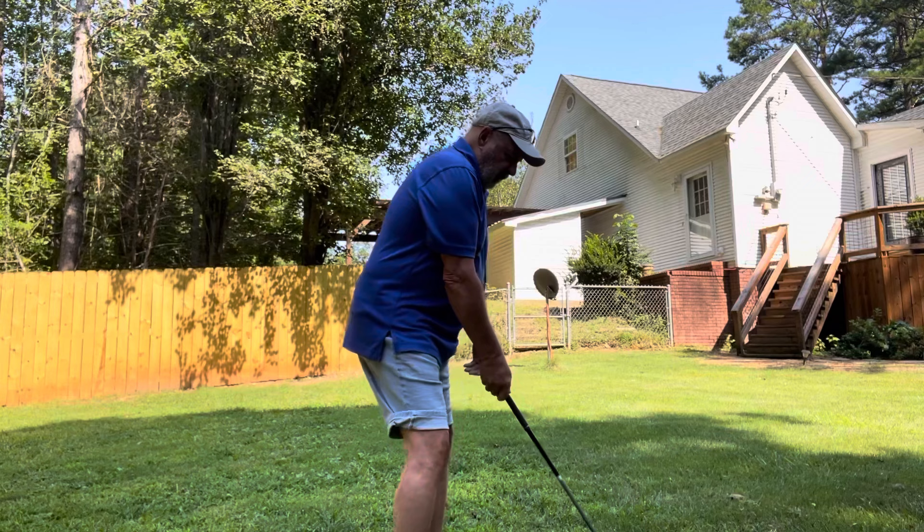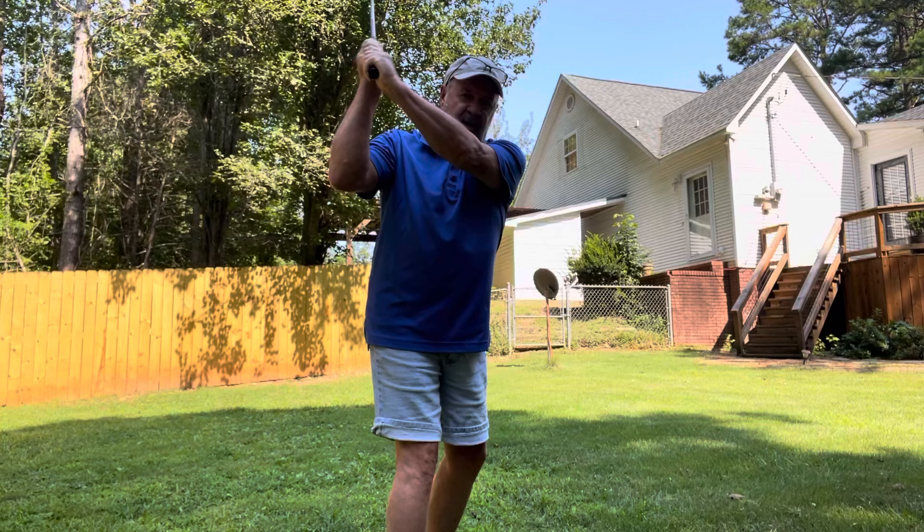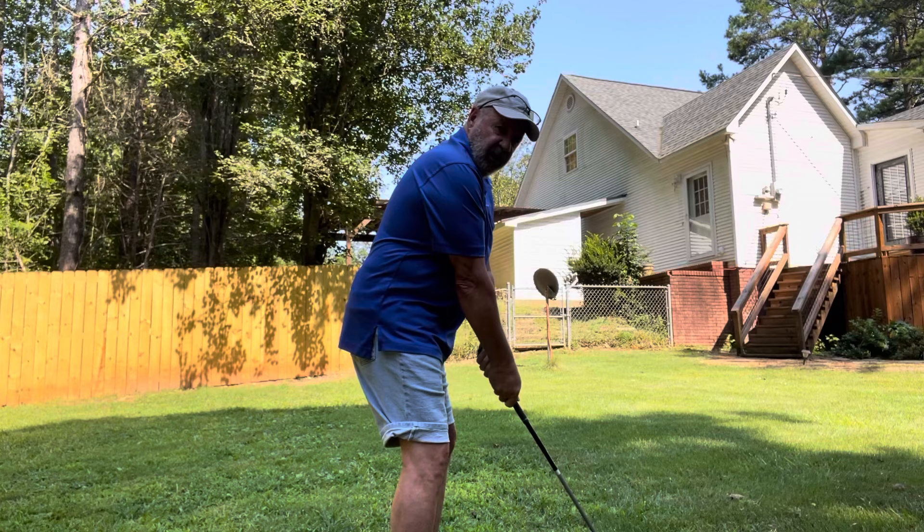So what we want to do when we take the club away — get neutral — and we take it like this, and get your shoulders turned about like this, turned 90 degrees. I'm not down here straining. That's another thing — you need to stand a little bit straighter with vertical balance golf.